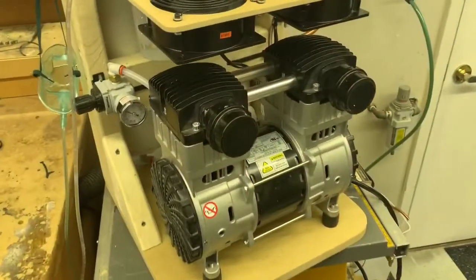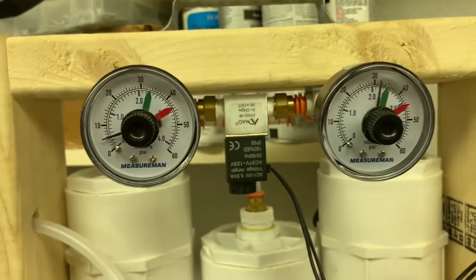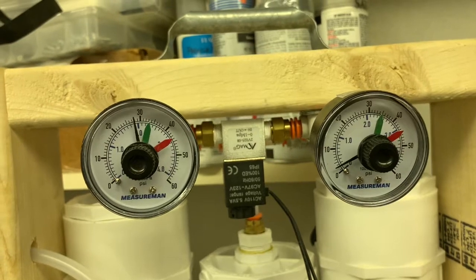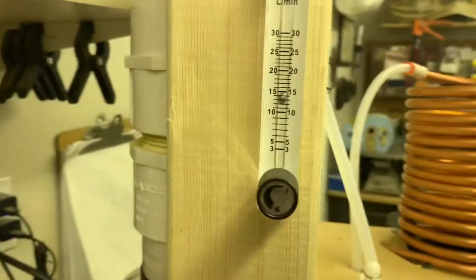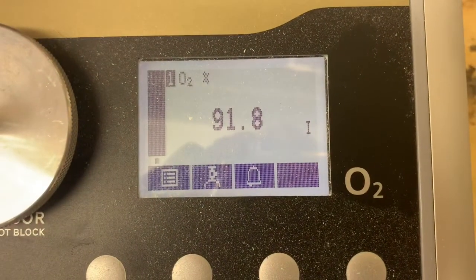Let's talk about performance. The Z-Tresher is critical to production. It's a very respectable 33 PSI. That's 15 liters per minute. We are producing 91.8%.